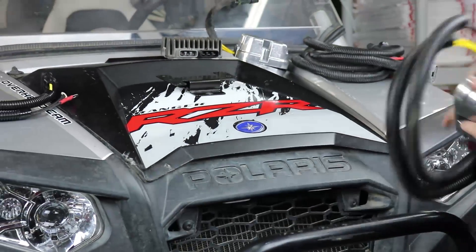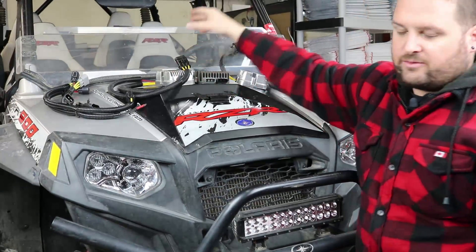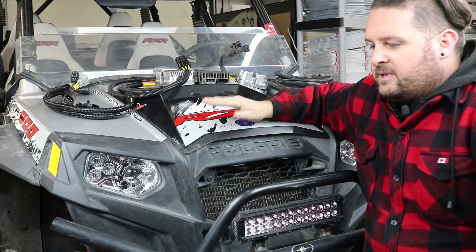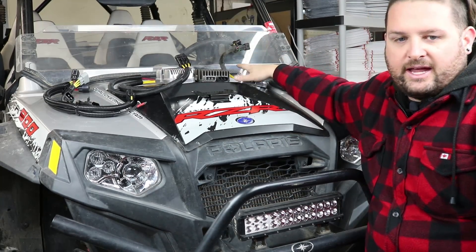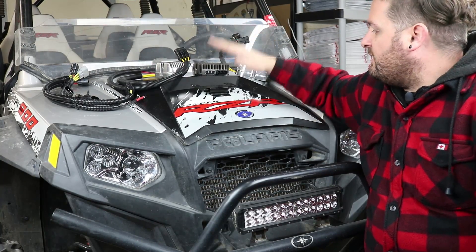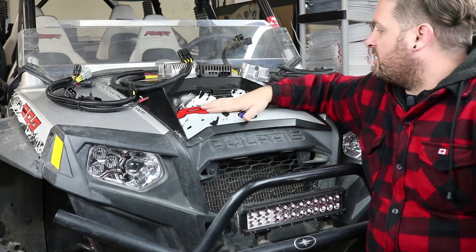If you've had one of these for long, you've probably had a regulator failure. They are notorious for it — it is very common. They're mounted in a really poor location in the rear fender well area, and it's very common to get the fins on the regulator packed with mud. They can't stay cool, so they overheat and fail. We've got three different options to solve this problem on your Razor, depending on how far you want to go.